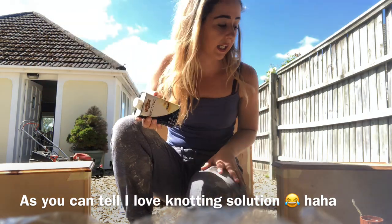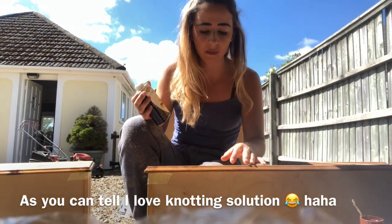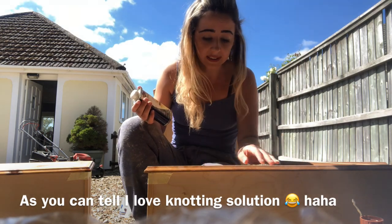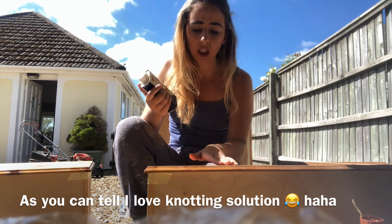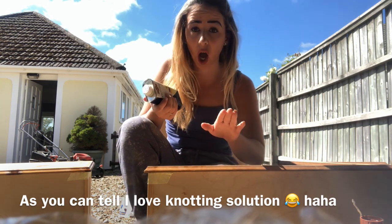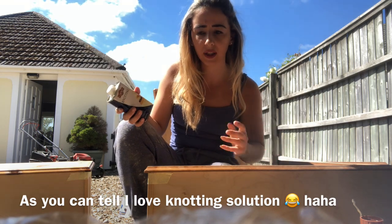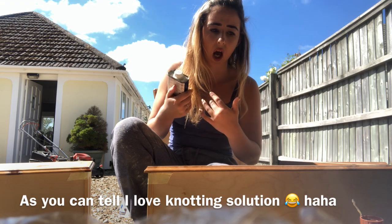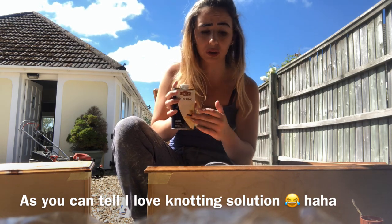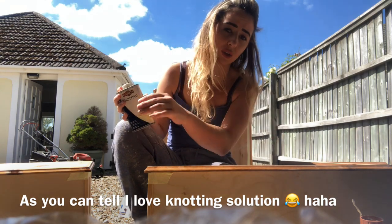Basically, wood has knots in it, and most of the time if you paint without knotting solution, you'll start seeing sap and things leaking through — that's just the way wood is. Undercoat and primer don't really seal the knots in wood at all, and it will just leak through. Then you'll be questioning what you've done wrong and why it's happening. A lot of people don't know about this, but professional painters will always use knotting solution on wood to cover up all the knots before painting so that it's all done perfectly.